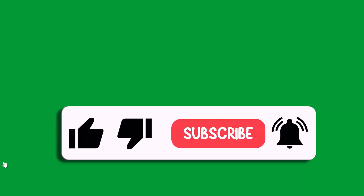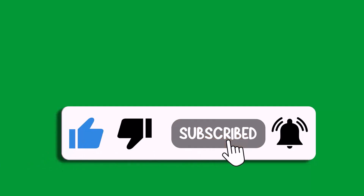That's all for this video. If this video helped you, please like and subscribe to my channel, share this video, and hit the bell icon to get the latest updates. Thank you.